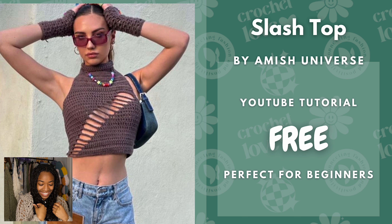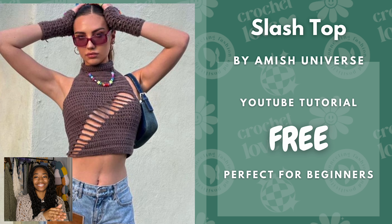Here we have the Slash Top by Amish Universe. This is also a free YouTube tutorial and it is perfect for beginners. I think this is a really cute top for summertime or springtime, or you could wear a cardigan or flannel over it in colder seasons.